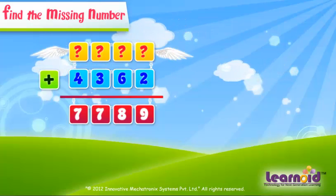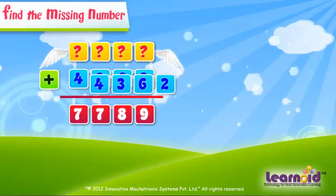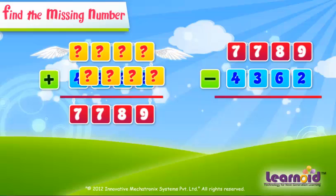If we have to find the first number, we have to subtract the second number from the sum of the numbers. The answer will be the first missing number.